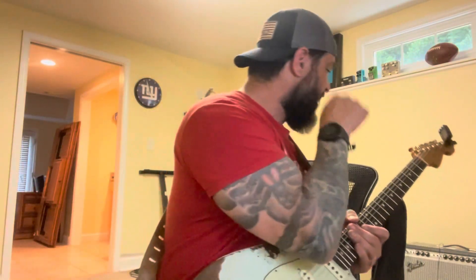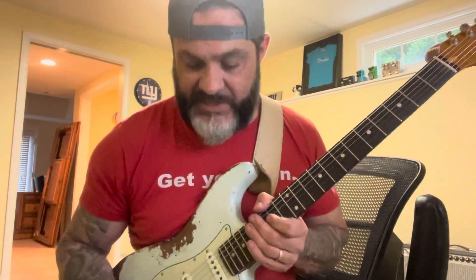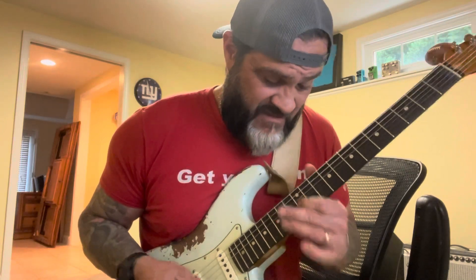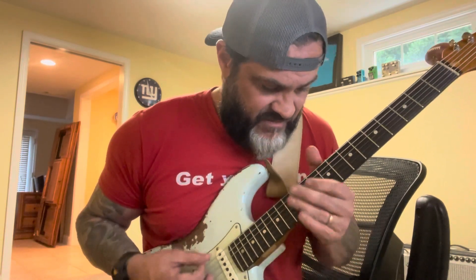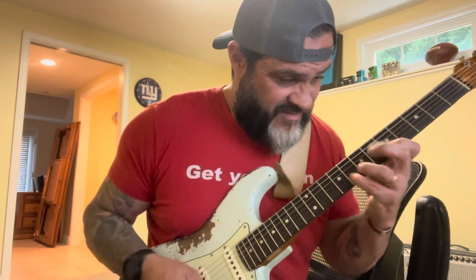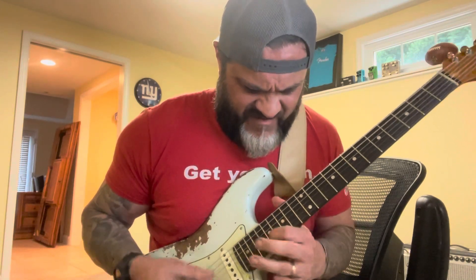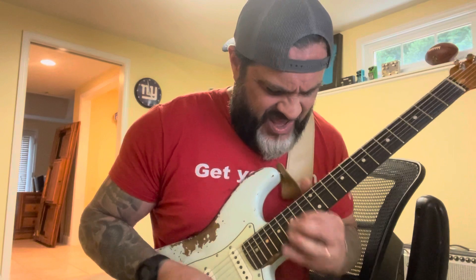I plugged it into my Vibrolux Reverb 68 reissue, and I'm running a Dualist pedal in front of it on the Tube Screamer side — and I don't think I'm selling it.